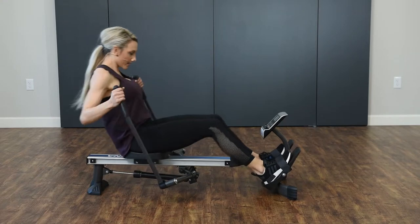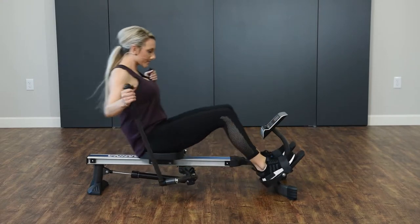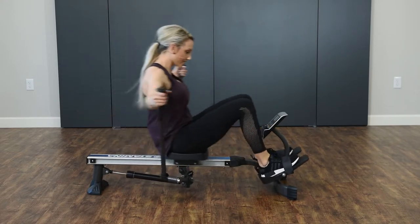Keep that core nice and tight. Squeeze those shoulder blades — we're almost there.